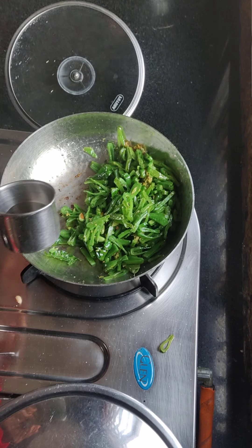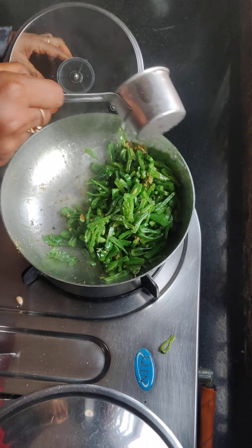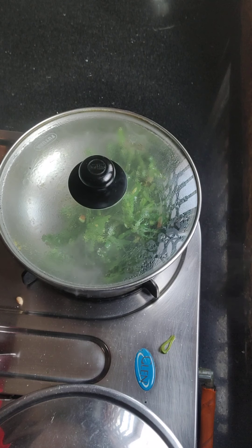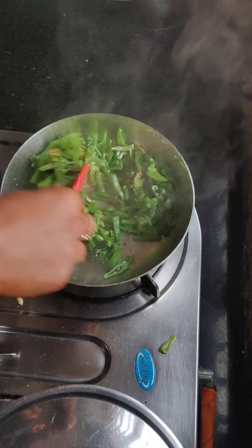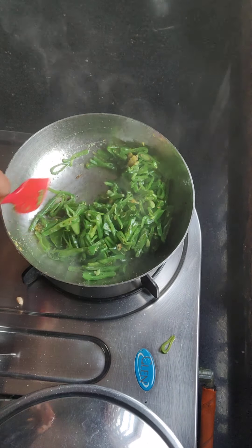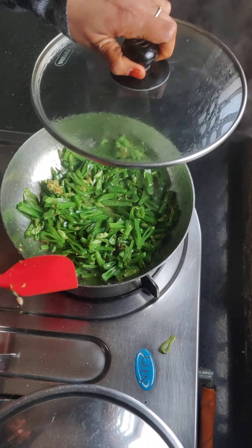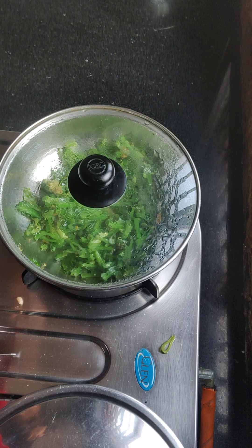I will add a little water the same way. We will fix it the same way. Then we will soak the same water. 2-3 minutes will cook.